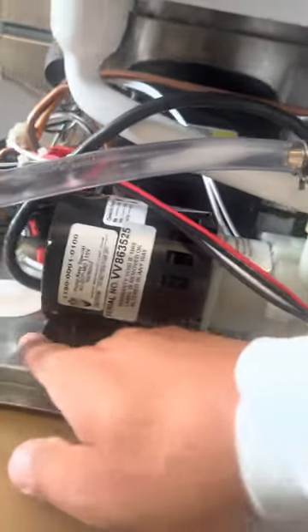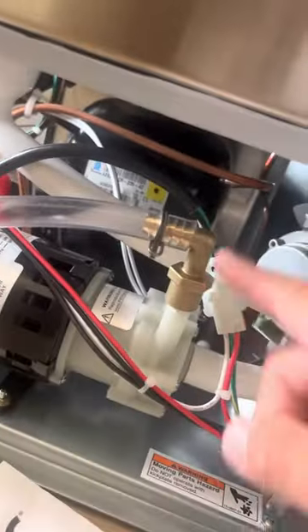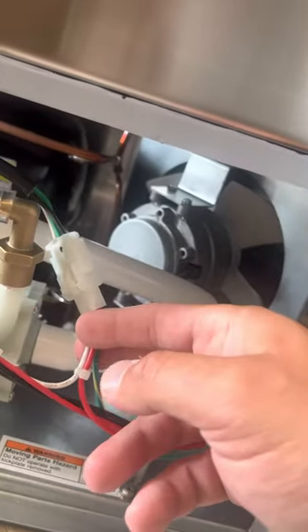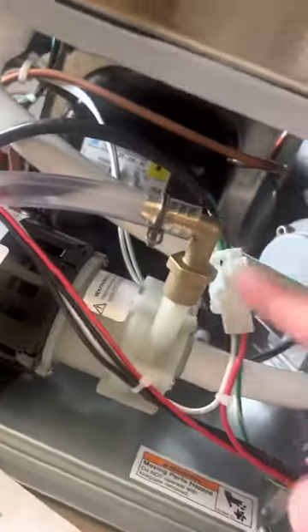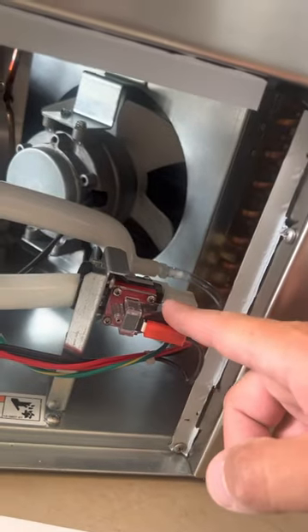This is what we're installing — the drain pump did not come with instructions, so here you go. There's a bolt here and another bolt on the other side. This is where this goes. You're going to get a drain line and just push this on here. This is part of the pump and it's going to come with this product right here.